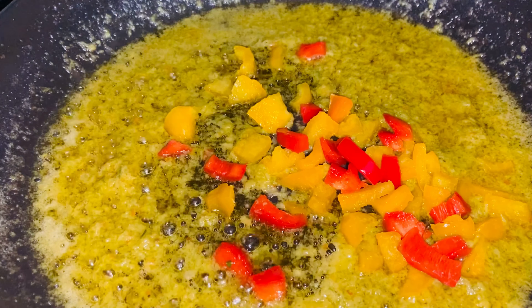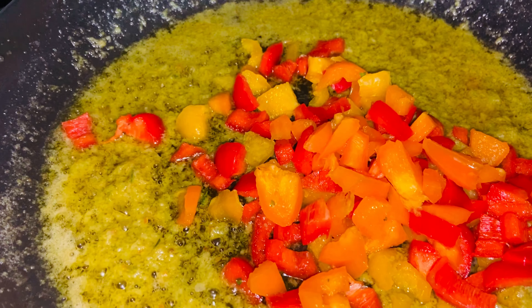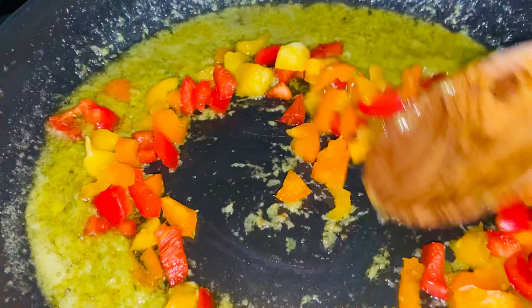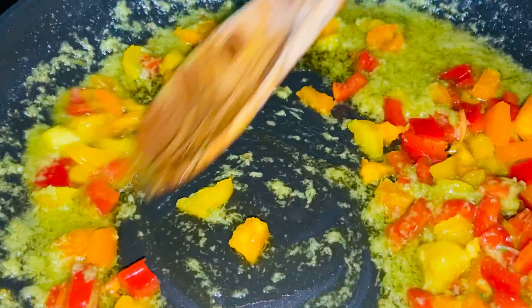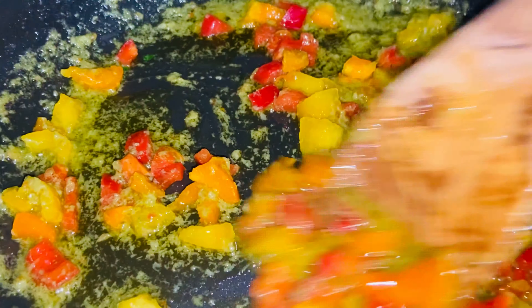Then we're going to add the peppers — we got the yellow pepper, red pepper, and orange peppers. Sauté the garlic and the scallions for 30 seconds.